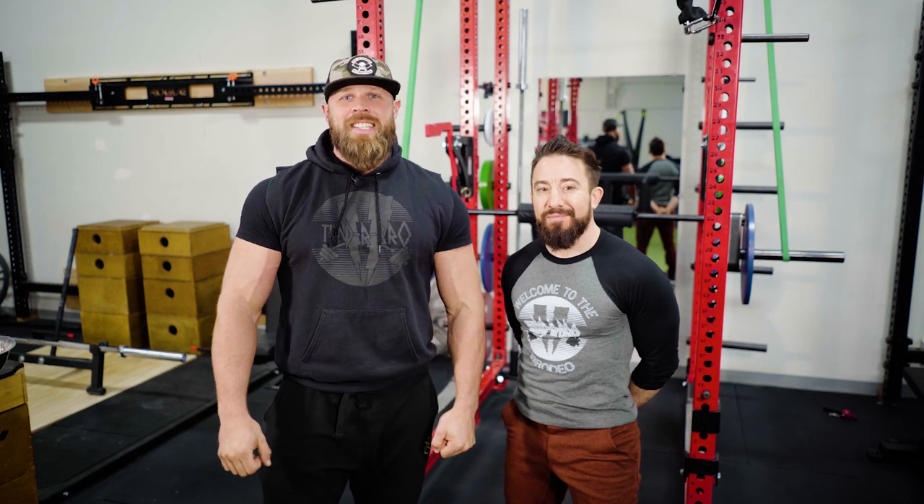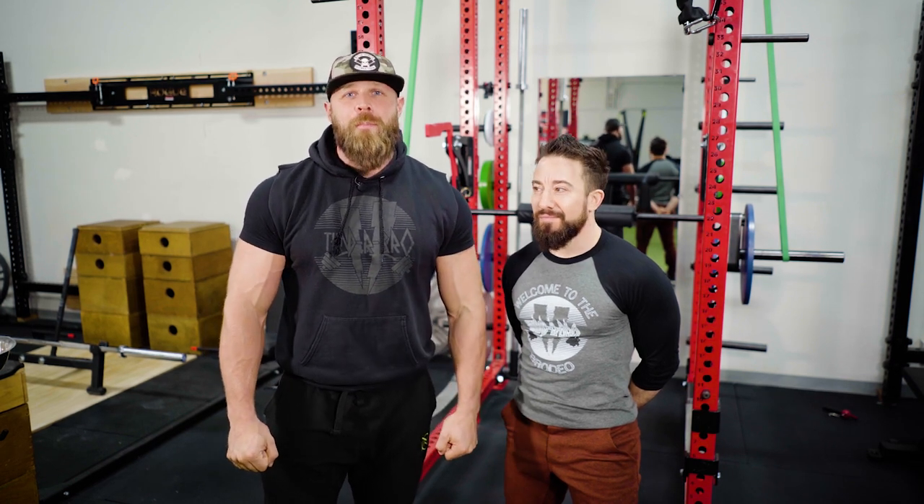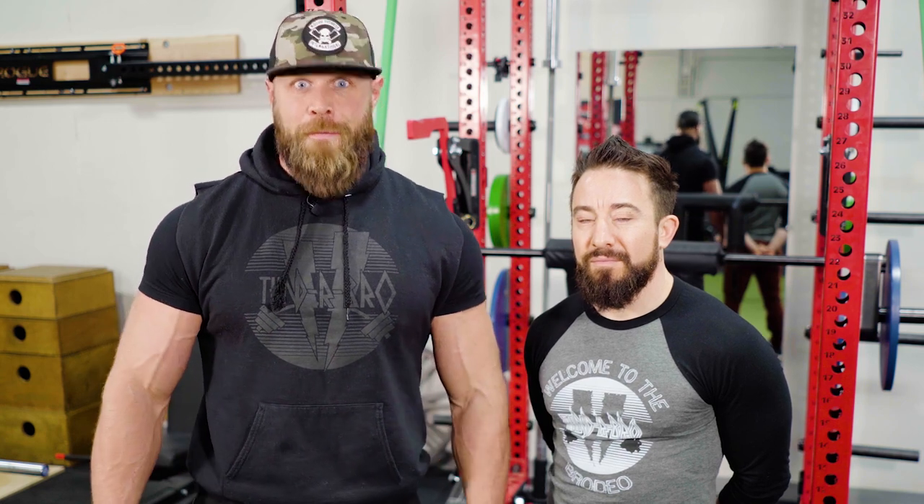What's up guys, Dave Lipson here. Today we're going to go through our Thunderbro book of methods. In this series we're going to cover a variety of different training principles to help you build muscle. The method we're covering today is called the Futures Method.